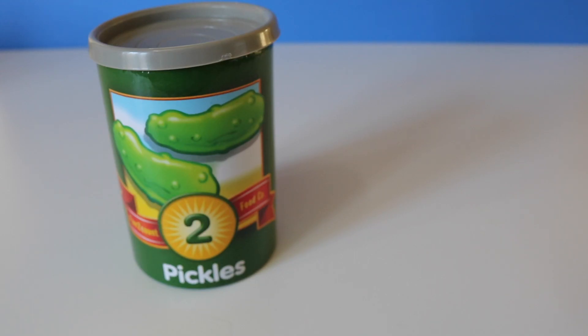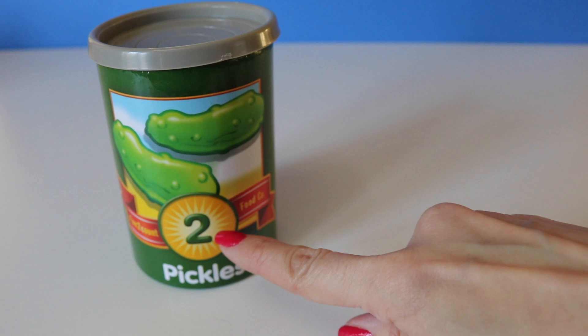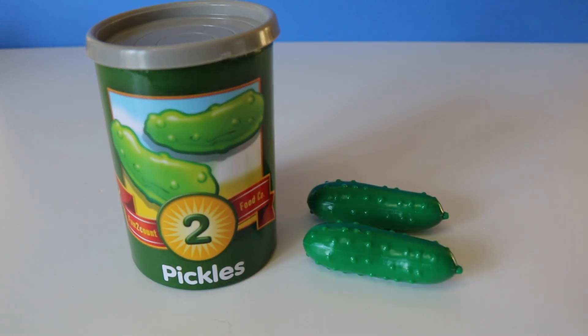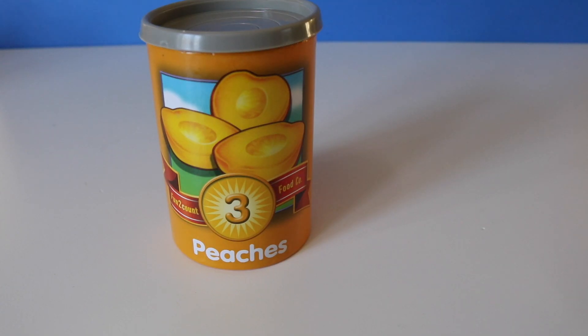What's this number? Two. One, two. Two pickles.